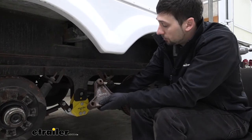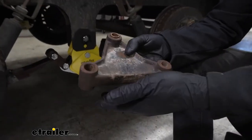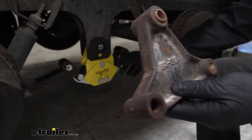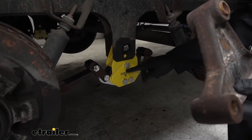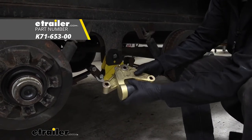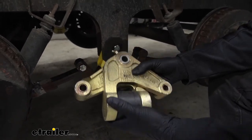Just to show you what an upgrade these Equiflex equalizers are — this is a stock cast equalizer that we took off the trailer. There's no cushioning involved and it is a nice durable piece of metal, but it doesn't offer much stabilization and it's going to have a rough ride. Whereas our cushioned equalizers, which we see here, have built-in cushioning and a nice powder coated exterior, which is going to help prevent rust. Dexter also makes a similar cushioned equalizer system, with cushioning to help reduce suspension wear as well as improve the ride quality.